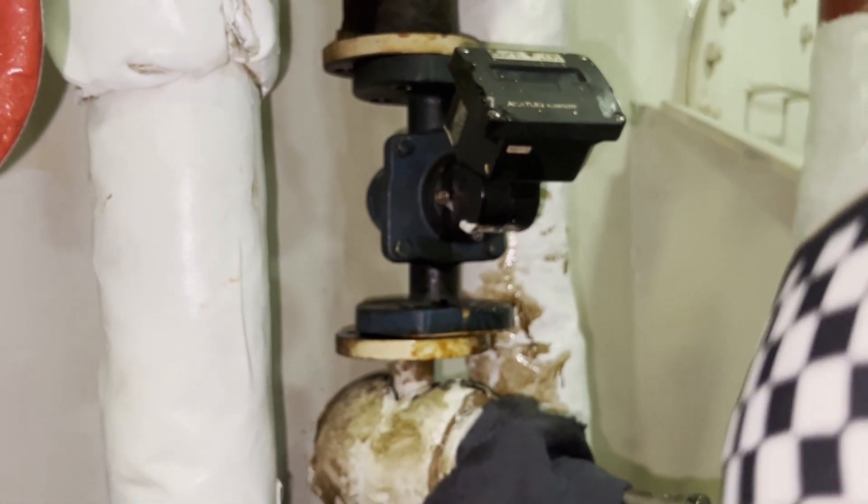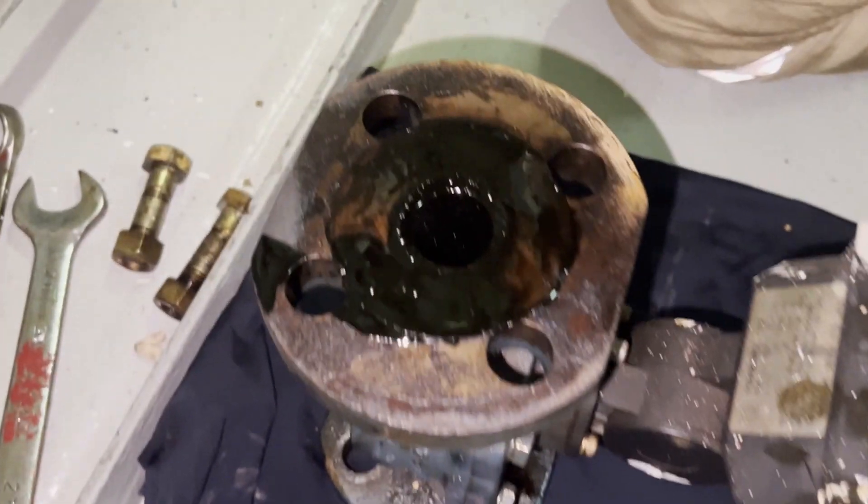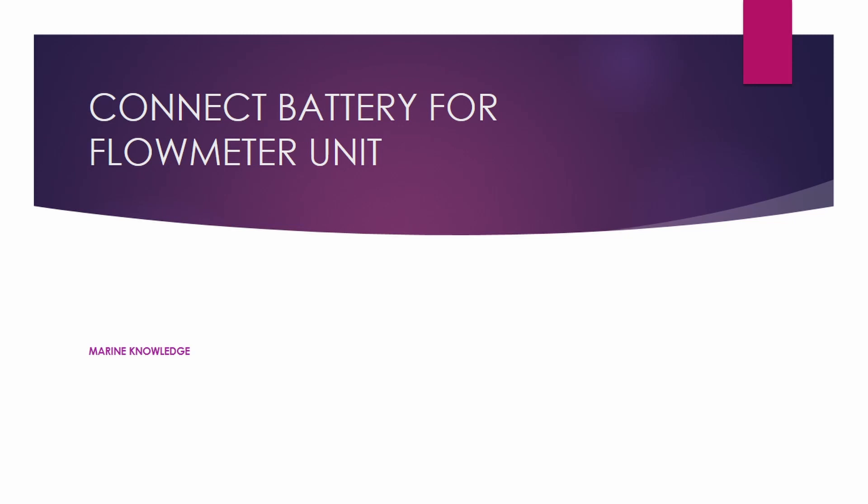Once the flow meter is out of place, keep it somewhere safe so it doesn't get damaged, because we may need to send it for calibration or repair. Clean the area and the flange faces before proceeding.